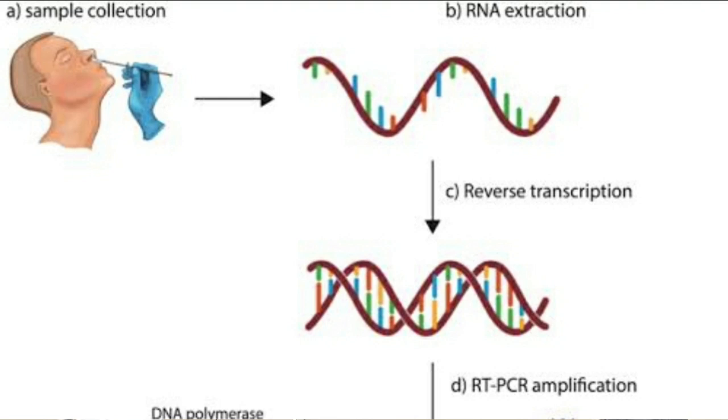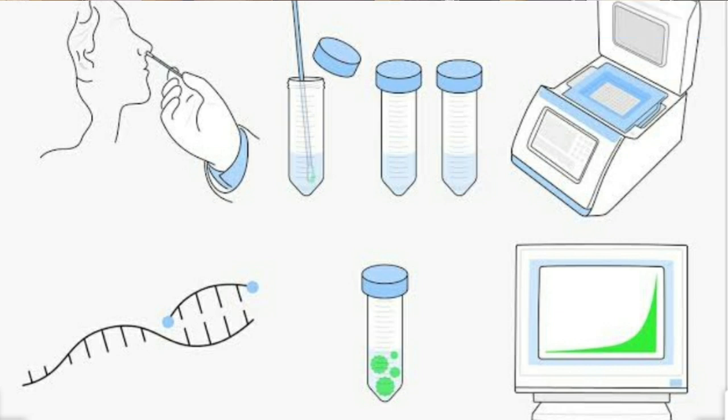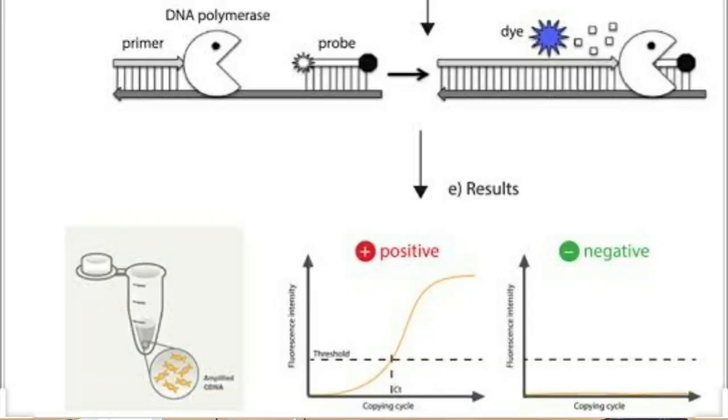The reaction is done at an intermediate optimal temperature — around 72 degrees — and we extend the primer to the primer. We have to do this cycle multiple times, cycling the temperature to carry out the PCR. This can be conventional PCR or real-time PCR.